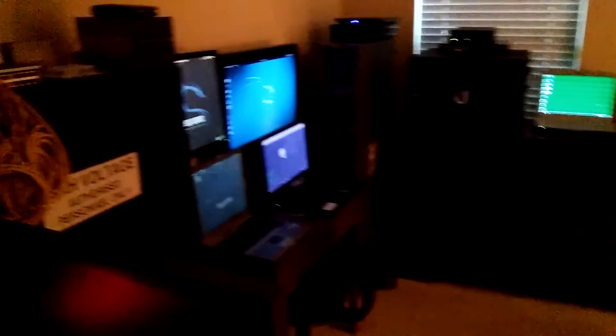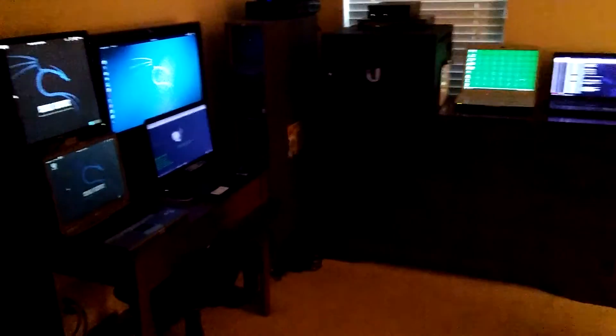You guys wanted to do a server room update. I got a new server cabinet to let you guys check it out, and I'm also going to be doing a server room update — I've got a lot of new things that have been added.